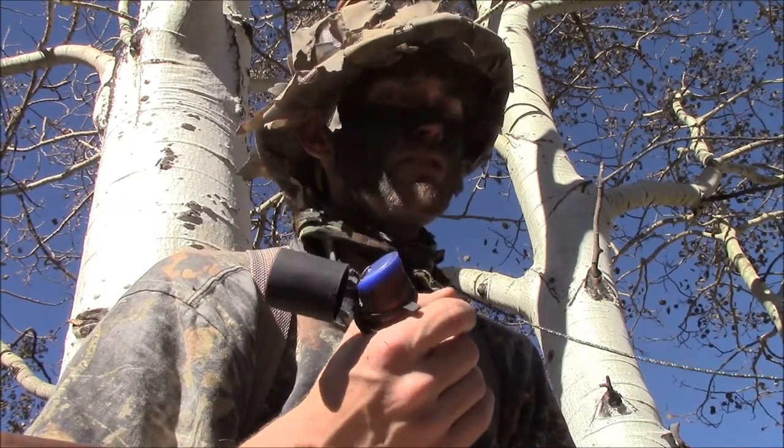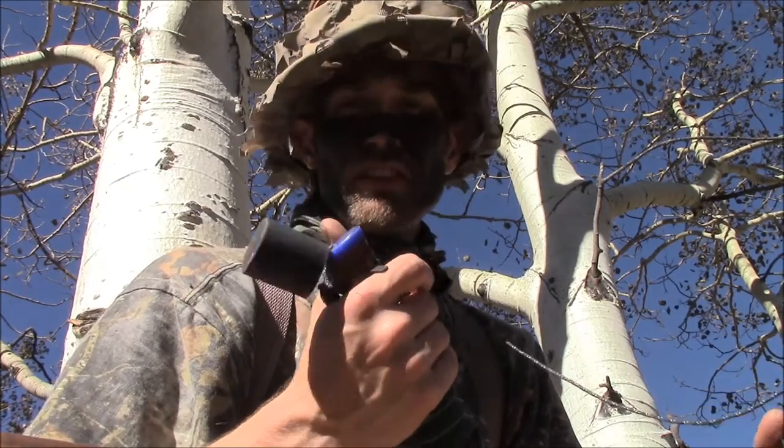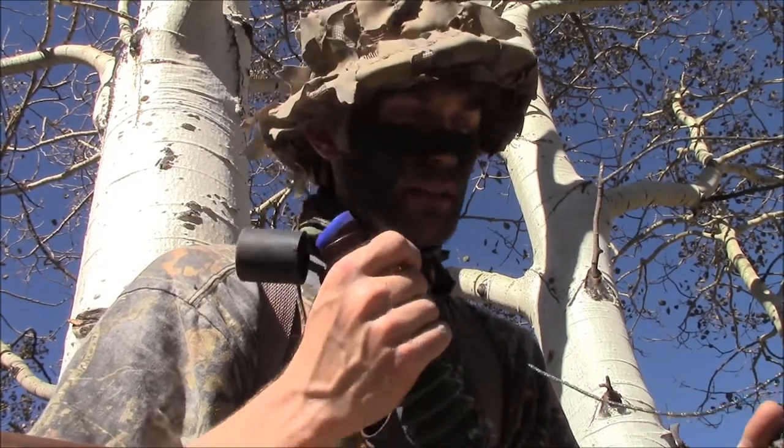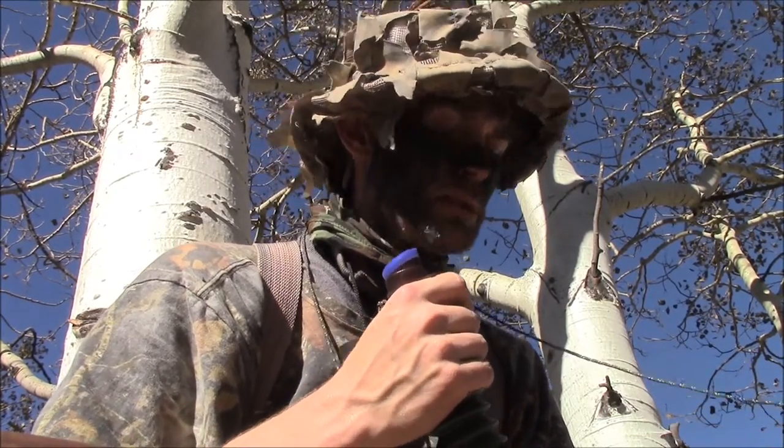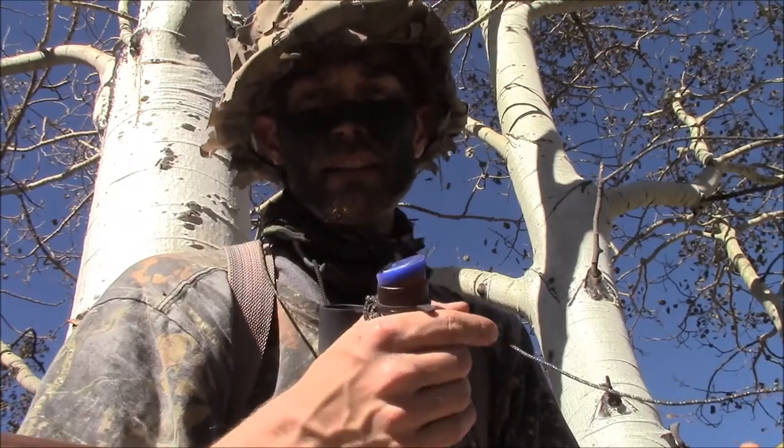Just a real simple, real easy call. You can use light sounds with this, heavy sounds, or full bugles. This call is always on me when I'm out hunting in the Colorado mountains. I used it several days ago to call in a couple of bulls - got some film of one of them and I'll try to tack it on to the end of this video.